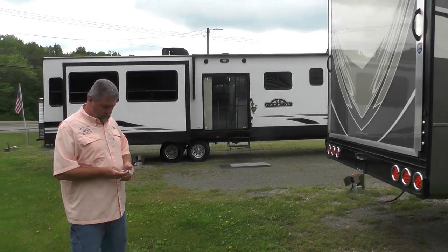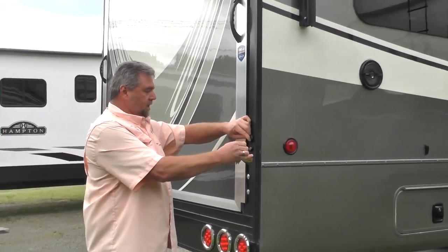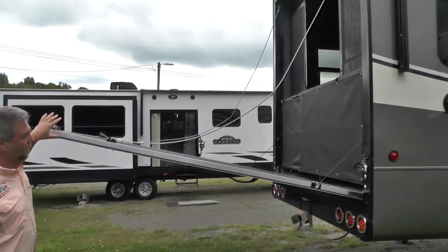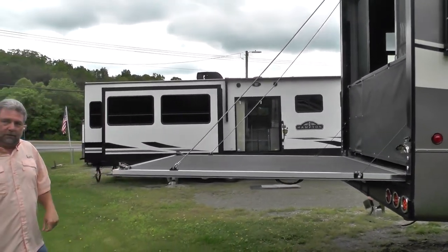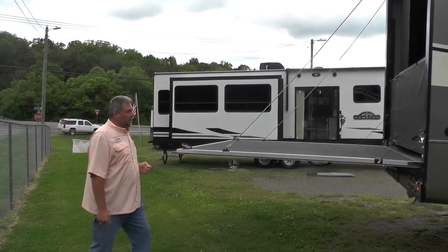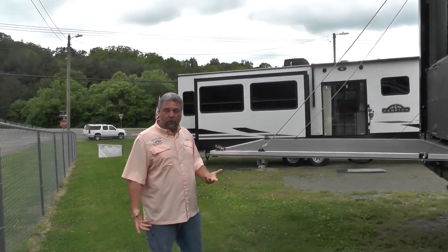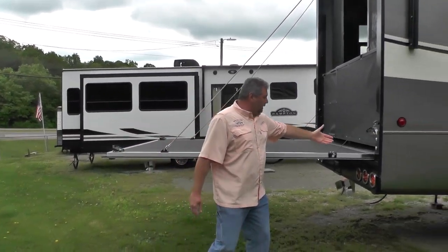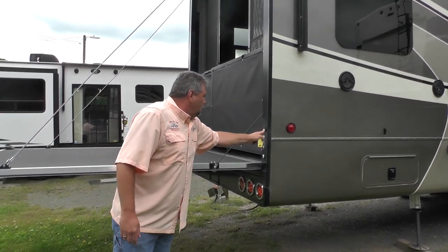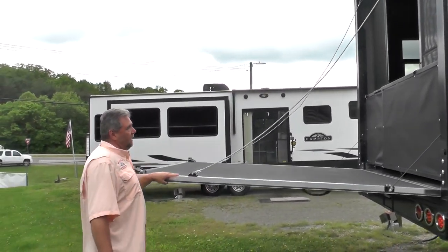To let the door down, we have a key that goes into a little slot here that releases the door. It is spring-assisted, so it just comes down to deck level. We have railings that go around the deck and that will hold 1,000 pounds of weight. Or if you take the cables loose, the ramp door extends to the floor so you can load your toy. The cables provide a zero-G loading system so you can raise this one-handed.